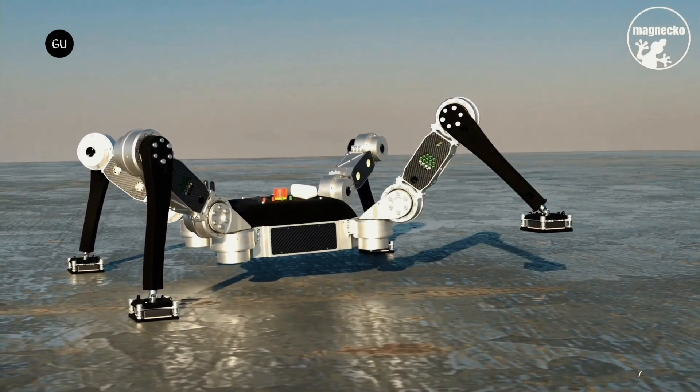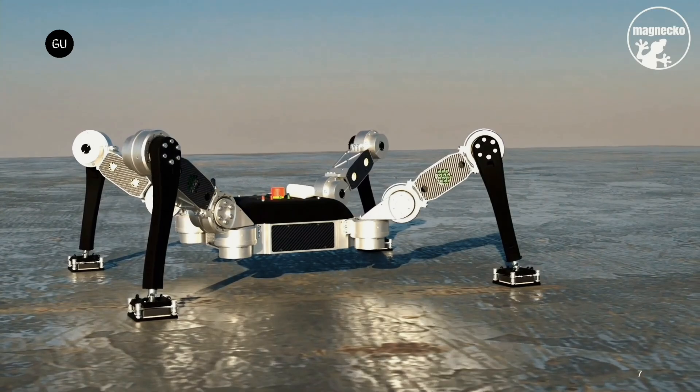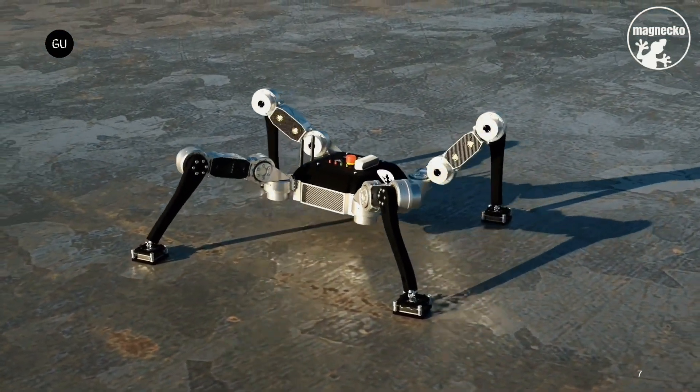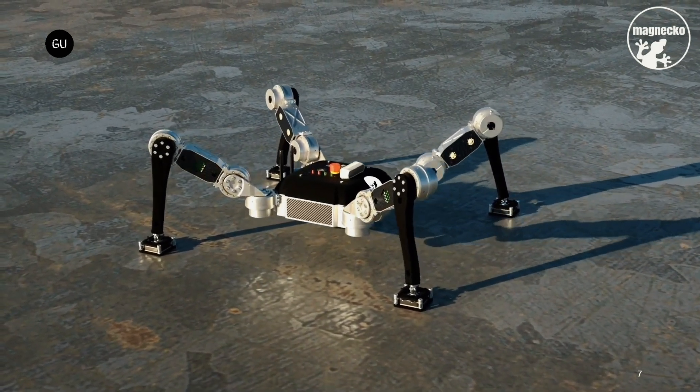Importantly, the magnets don't require any electricity to stay in either state. They're also very powerful when magnetized — just one foot can hold up to 2.5 times the robot's total weight.